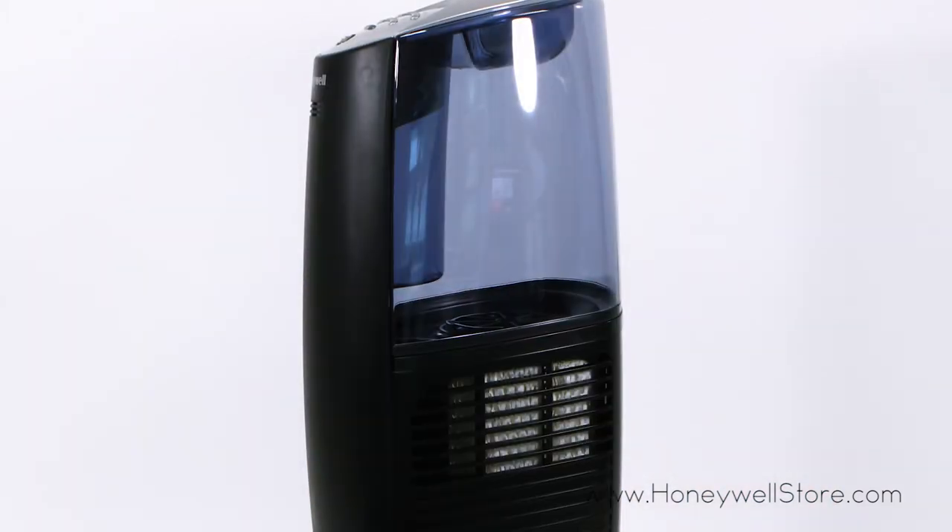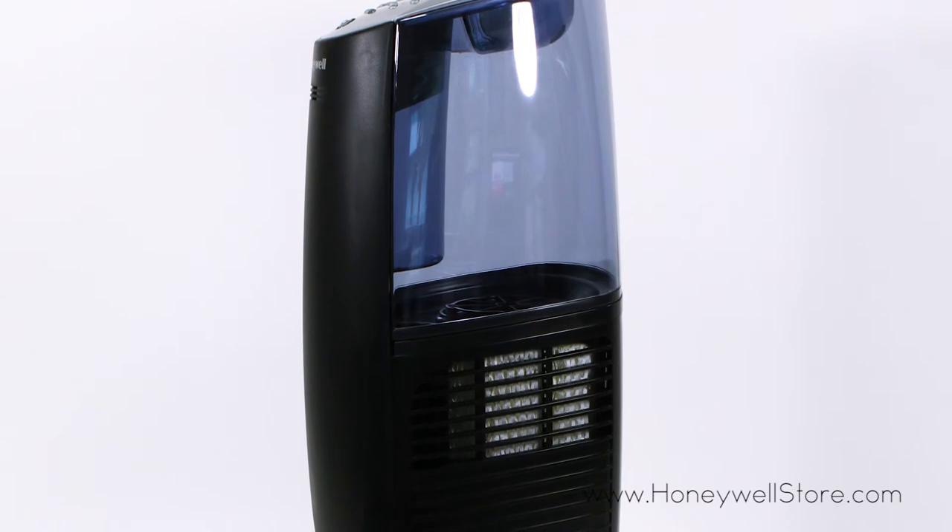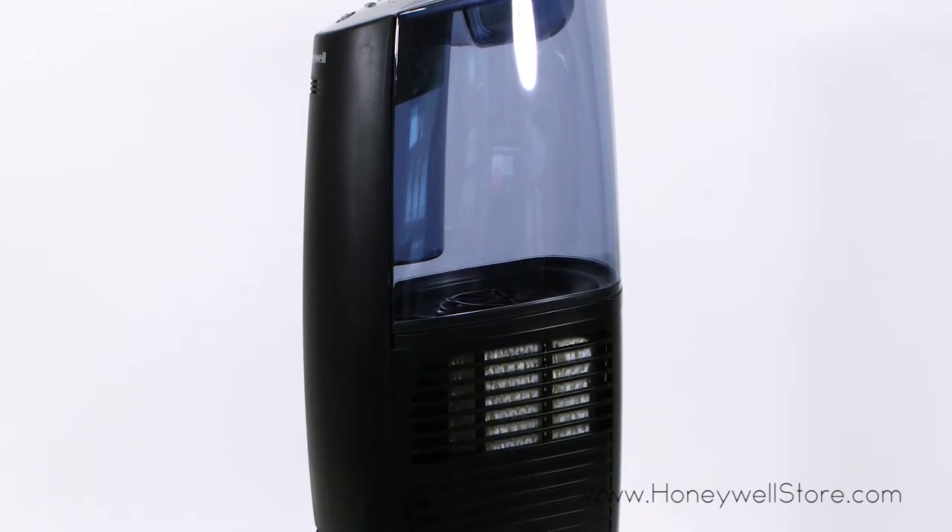Swapping out the filter is made easy with the removable water tank design, and the filter is recommended to be replaced monthly depending on usage.